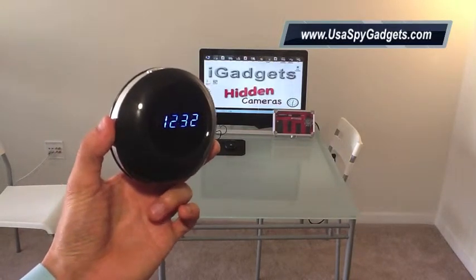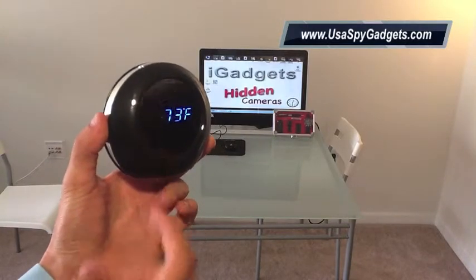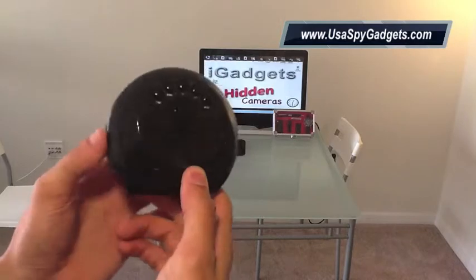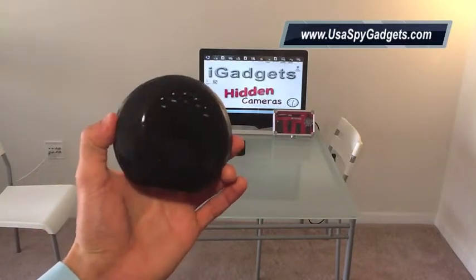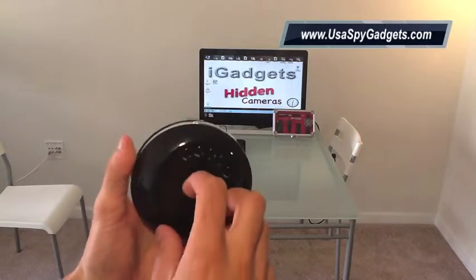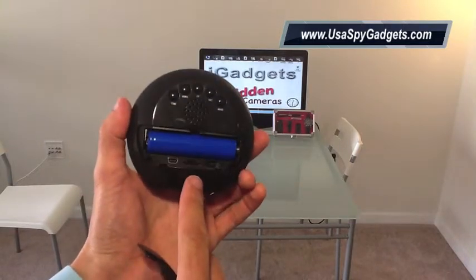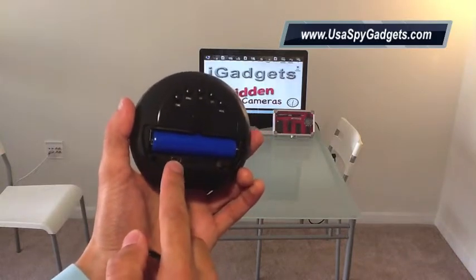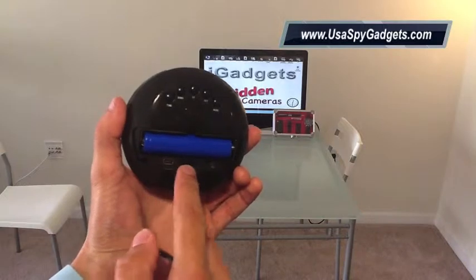If you look at it you won't be able to see any lens, which is great. The lens is somewhere right here, and the motion sensor as well. If I turn it the other way you can see only the button series, so you can turn the time. Opening it up, you can see a very big battery, which is great, and a mini USB so you can download your videos and charge the device.